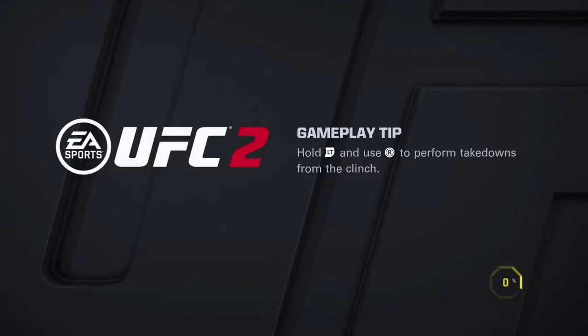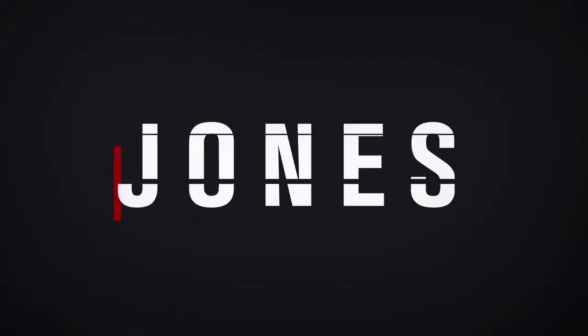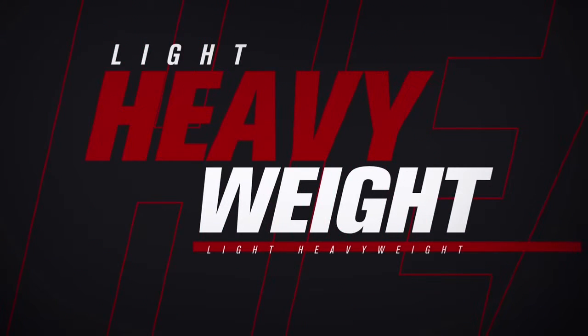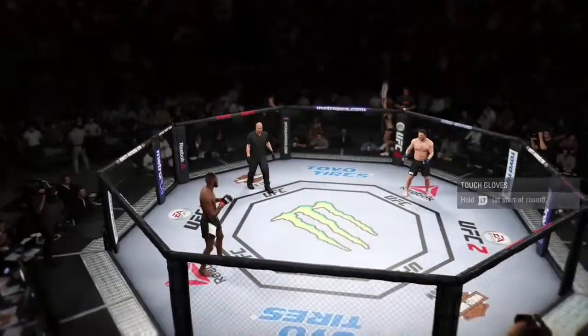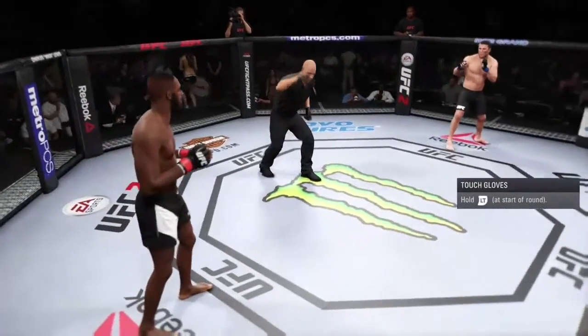The moves you can do range from punching them in the clinch and trying to get transitions into better positions to punch them. You can't kick in the clinch, so it's mainly just punching. You can get all different types of positions — from a really tight clinch where punches won't be as harmful, to positions where their head is more exposed and you can throw vicious punches or elbows.